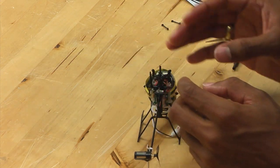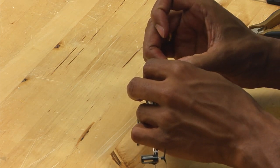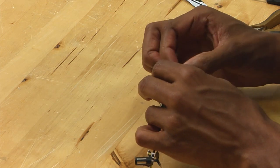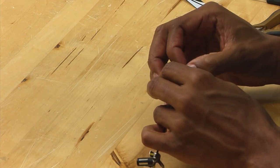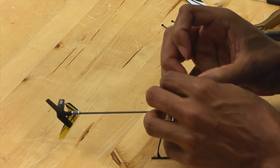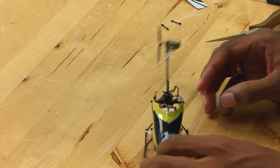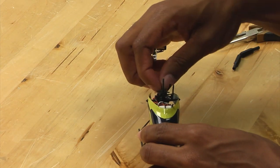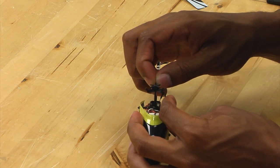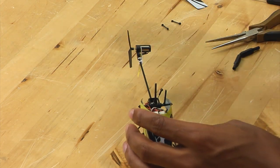Now that we have the head removed, what you want to do is simply pop off the links on the swashplate. It really helps if you have nails for this. You want to do all three. Then carefully pull back the anti-rotation bracket and simply slide the swashplate off of the main shaft.